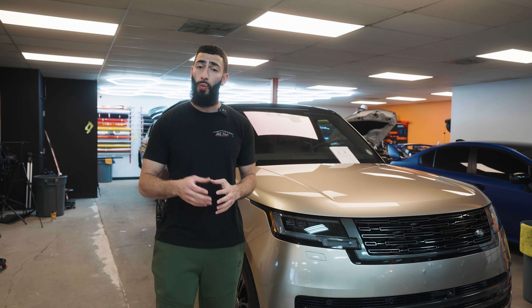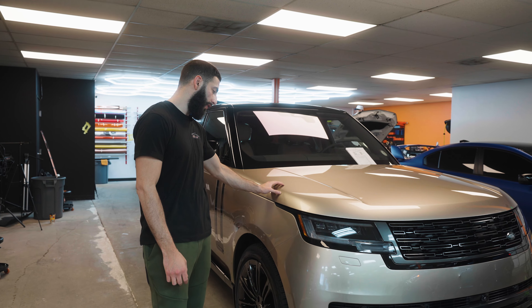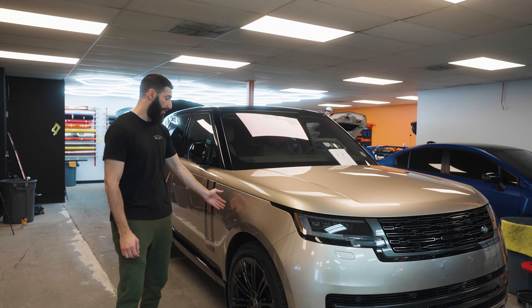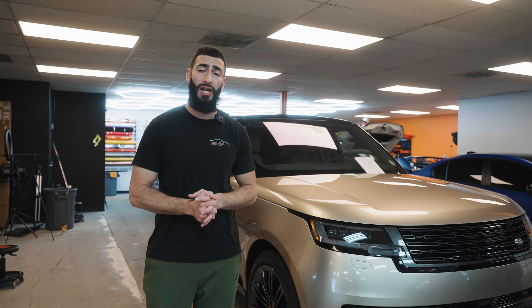We tuck all of our edges wherever possible. When using the computer plotter, we extend the edges so we can tuck from the hood into the fender, or underneath the hood and from the fender into the hood area. We'll also tuck all of the doors as well, just so you get as seamless and as invisible of an installation as possible.